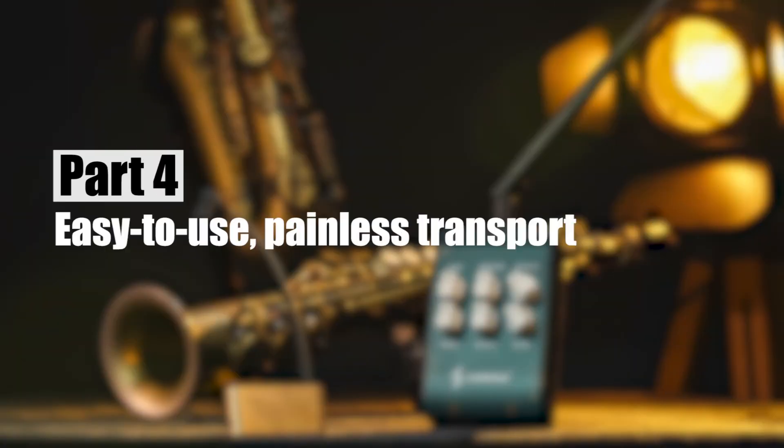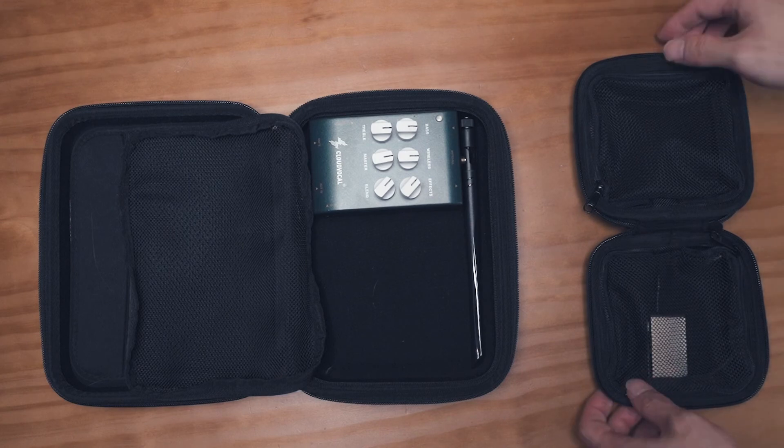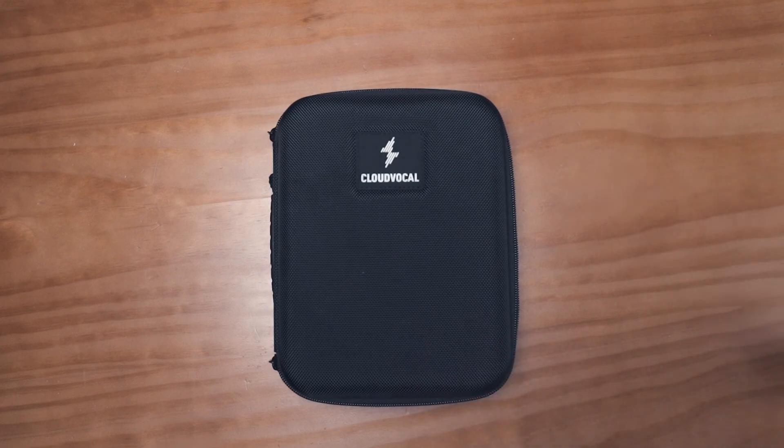Easy to use, painless transport. In order to make iSolo users pack up easily so they can travel to various venues, we have prepared a portable carrying case to put the microphone, receiver, and accessories all at once to reduce the space of luggage. I'm Ty, thanks for watching.